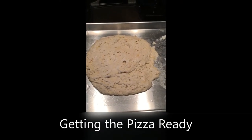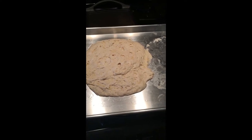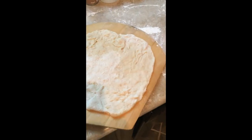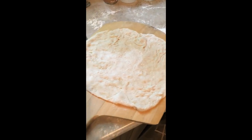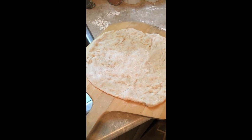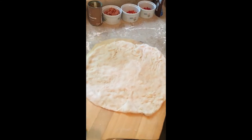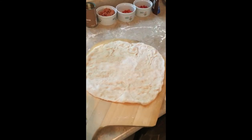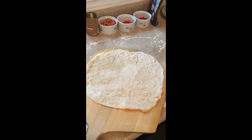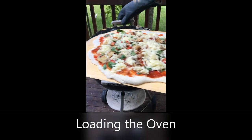I make my own dough. This was made about noon and has risen throughout the afternoon. I've taken one of those and flattened it out by hand with some flour on the countertop, and I've put that on a pizza peel with about two tablespoons of cornmeal underneath. You can see the pizza dough moves around very easily when I move the peel.